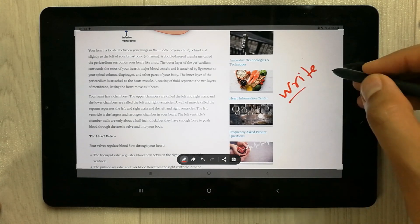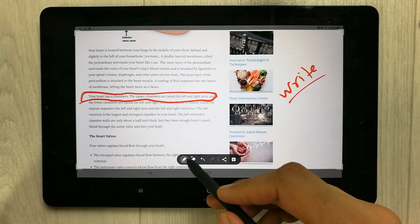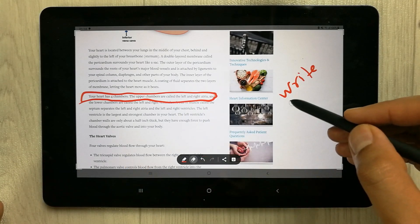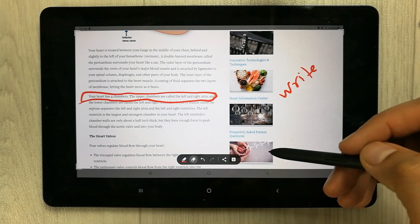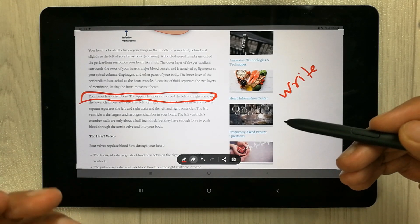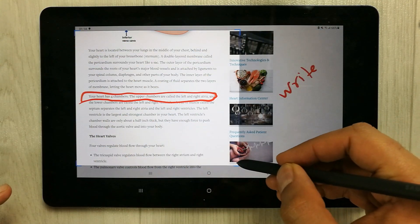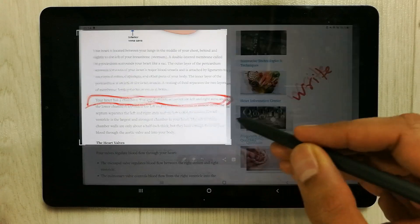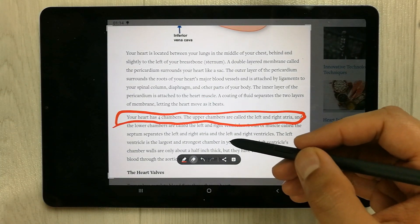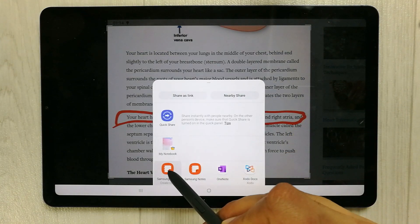Now I can write on the captured screen. You can write, put lines, change the color, use different pen options, and erase. You can also send it to Samsung Notes — for example, I select only the area I want, then share it to Samsung Notes.